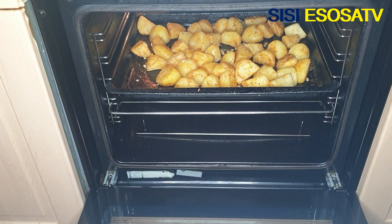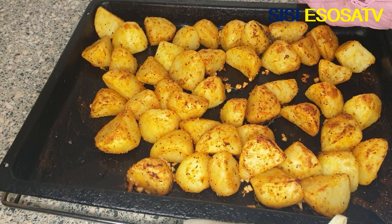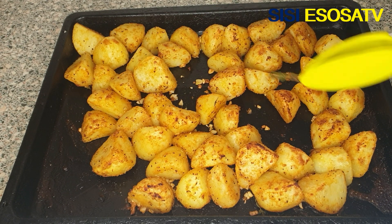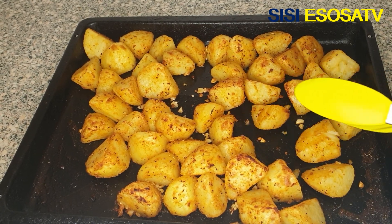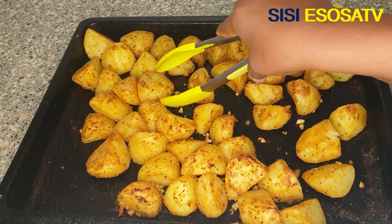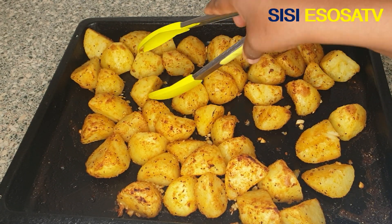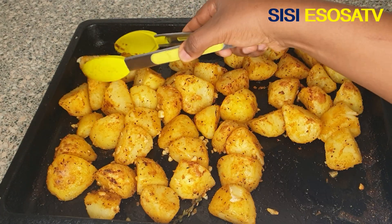Next I'll transfer the potatoes into my preheated oven and bake for 20 minutes. After 20 minutes I brought them out — they're almost ready but not quite done, so I'll flip them over and take them back to the oven to bake for another 10 minutes.